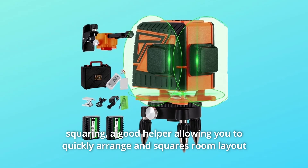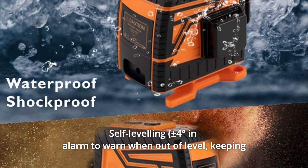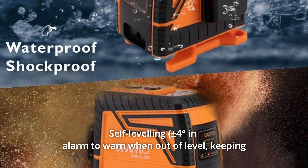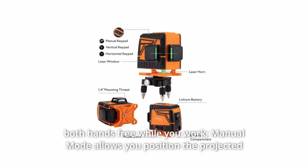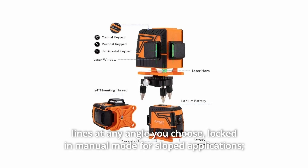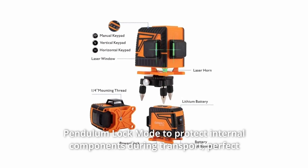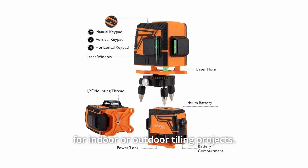Leveling and squaring — a good helper allowing you to quickly arrange and square room layouts with self-leveling. It builds an alarm to warn when out of level, keeping both hands free while you work. Manual mode allows you to position the projected lines at any angle, locked in manual mode for sloped applications, with pendulum lock mode to protect internal components during transport — perfect for indoor or outdoor tiling projects.